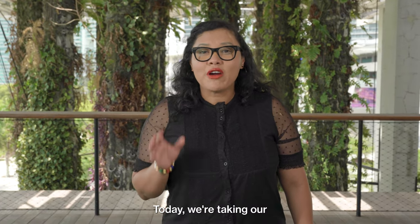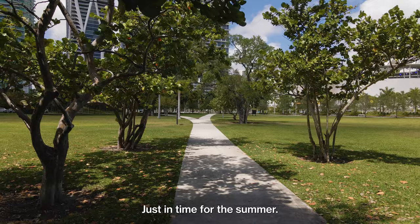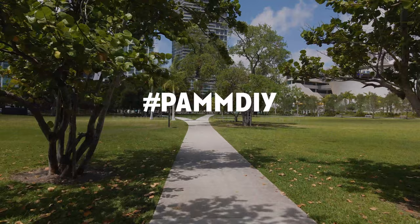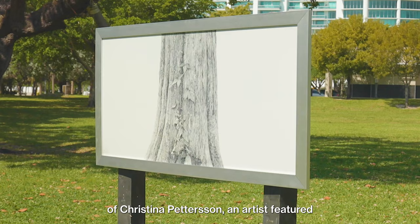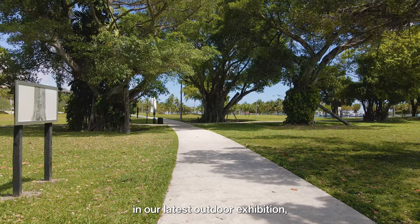Today we're taking our art making activity outside, just in time for the summer. Hello friends, my name is Angela. I'm a teaching artist at Purse Art Museum Miami, and today we're going to make an art activity inspired by the work of Christina Peterson, an artist featured in our latest outdoor exhibition Fresh Air Fresh Art.